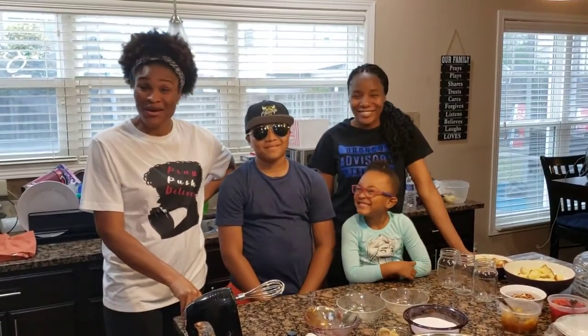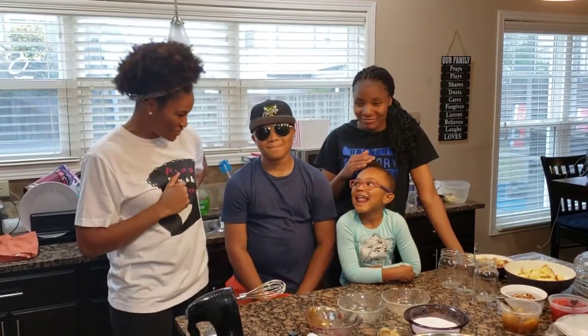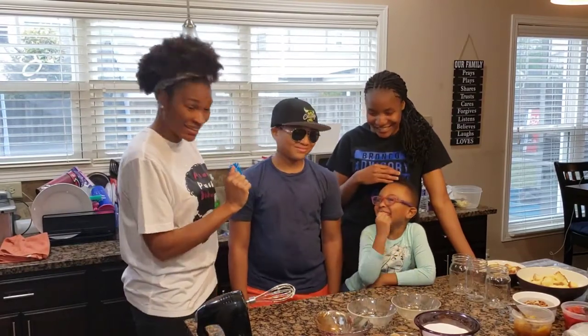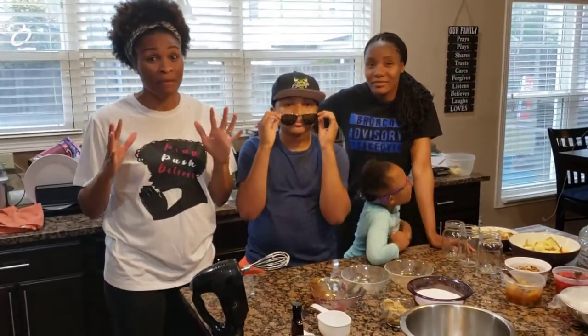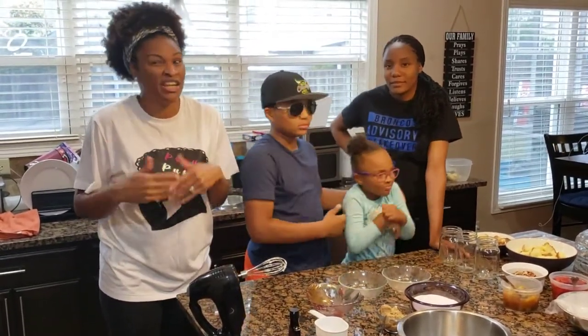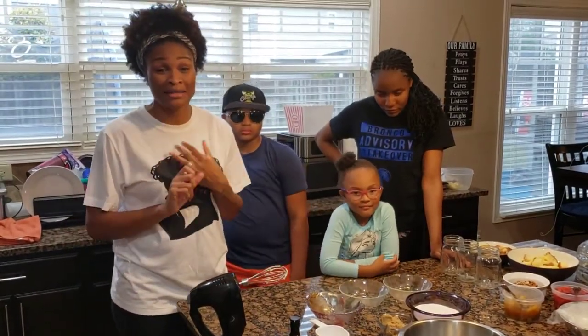Hello everybody, this is Cooking with Coach D! Today I have some special guests — my son, Lily, and Shania — and we have a cameraman in the back. Today we're going to do a little dessert. I saw something on Facebook and said, you know what, I'm going to do that. I love to cook and I'm a baker.